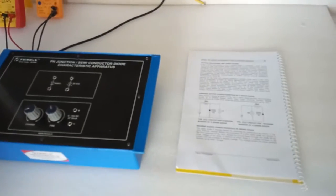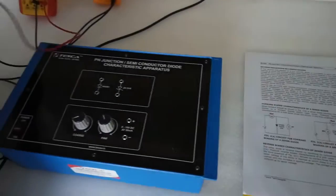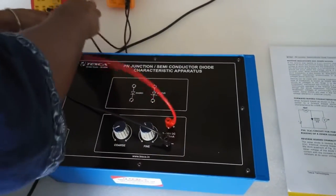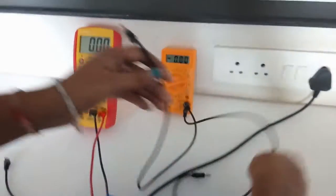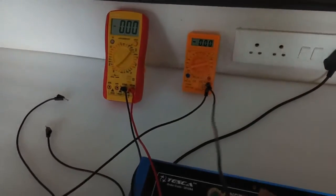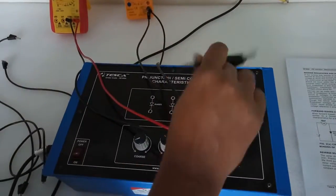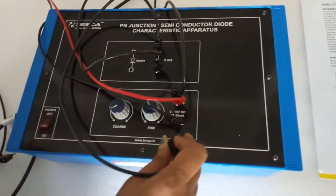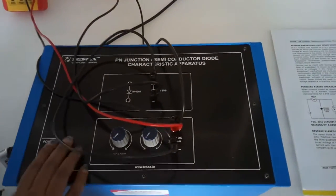The next experiment is to observe the reverse bias of a Zener diode. For this, build this circuit. Connect the positive terminal of the multimeter to the positive terminal of the power supply, and the negative terminal of the multimeter to the negative terminal of the power supply — this multimeter will show the supply voltage. Keep the range at 20 volts. From the positive terminal of the power supply, connect the positive terminal of a second multimeter, which will show the reverse current through the Zener diode in reverse bias mode. Connect the negative terminal to the positive terminal of the Zener diode, and the positive terminal to the negative terminal of the power supply. Keep both switches in zero position and set the second multimeter to microampere mode.